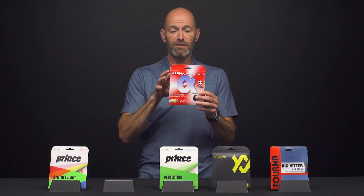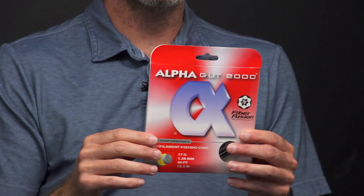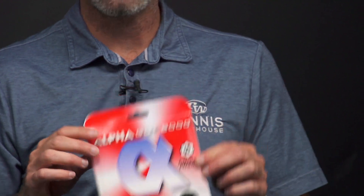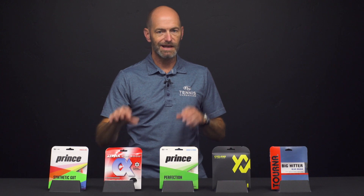I find I can still carry a lot of tip speed with this string and get that ball rotating nicely — it's very spin-friendly and it's not going to launch with undue power. So AlphaGut 2000 is a great way to go if you're looking for a control-oriented multi-filament string at a great price.